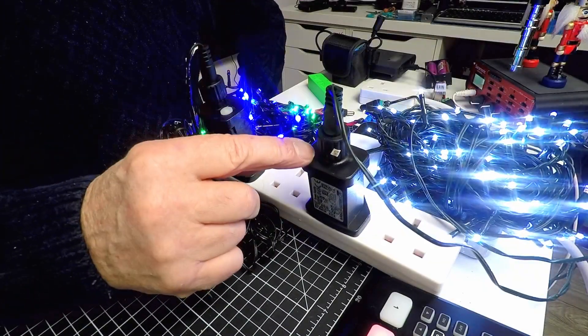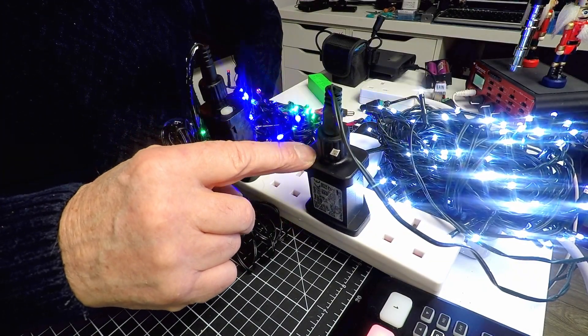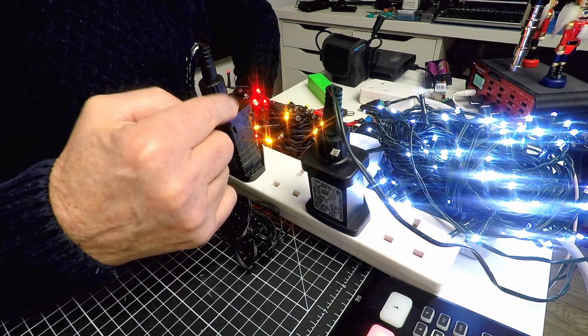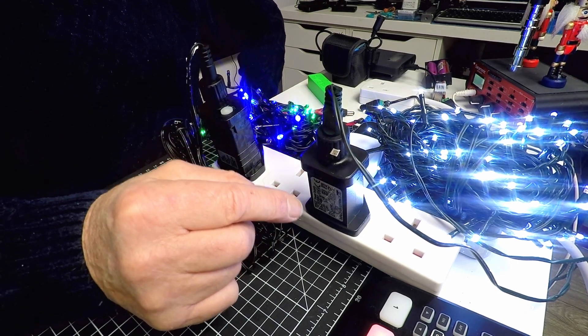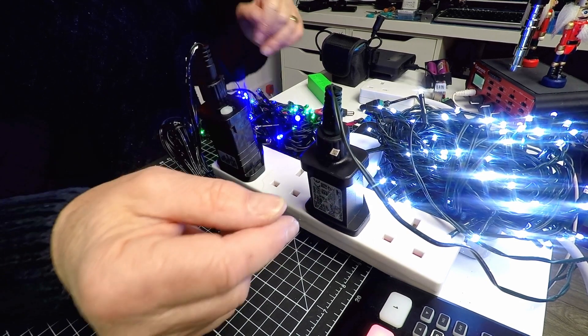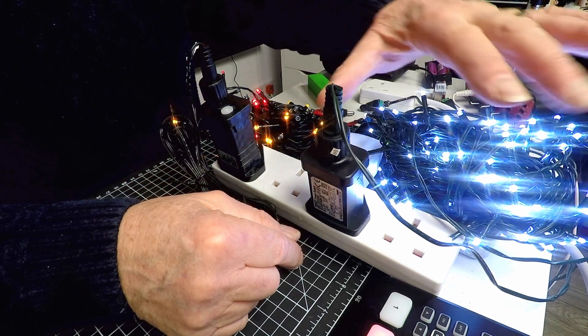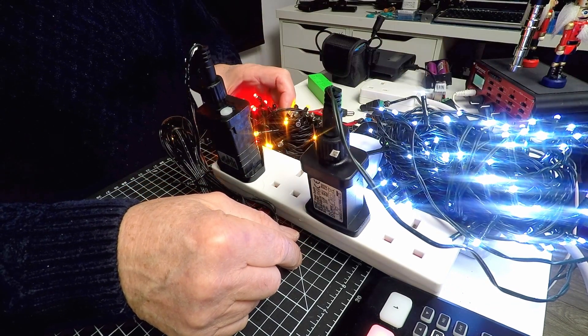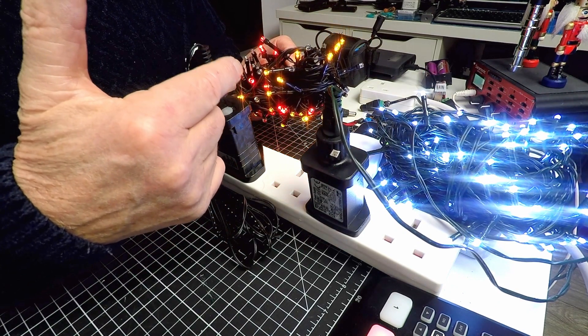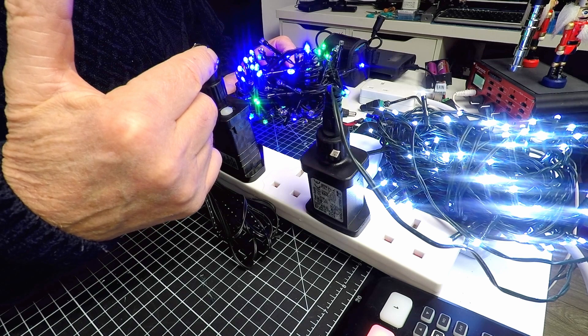The traditional lights I'm talking about are these Christmas lights — let me just turn those on. The power supplies for these units are generic Chinese models. They are 32 volts and 3.6 watts, or 6.2 watts on the 200-light sets. They have a standard 110 to 240 volt input and output down to 32 volts. The static sets just provide a straight 32 volt output.